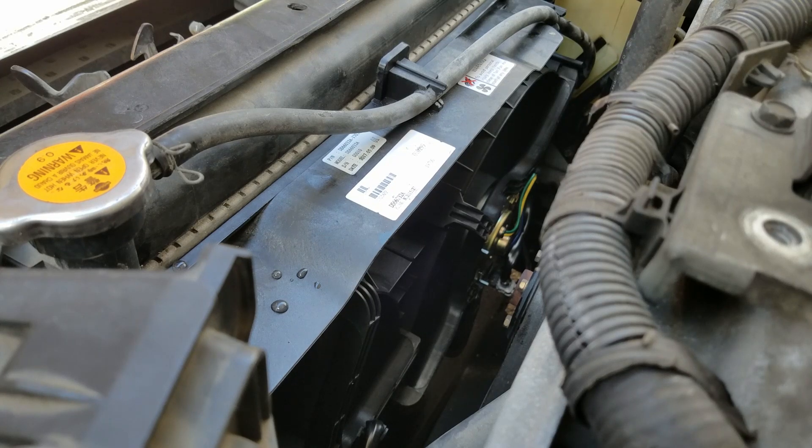The new radiator fan assembly is already installed — let's test it out with Think Diag: high speed and low speed. I turned it off and everything's working great. Thanks for watching. I hope this video helped you out. If you have any comments or questions, write them below and I'll get to them as soon as possible. Please subscribe to my channel and hit the like button — see you later.